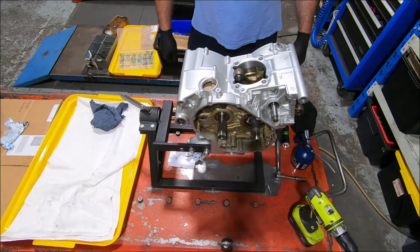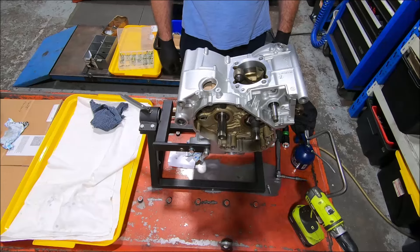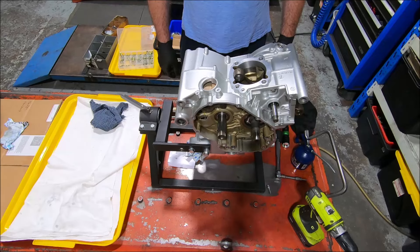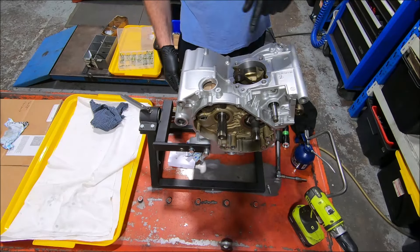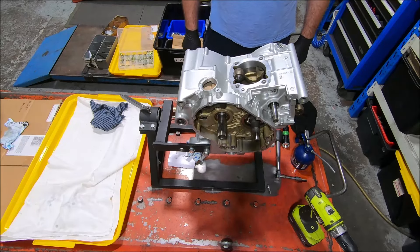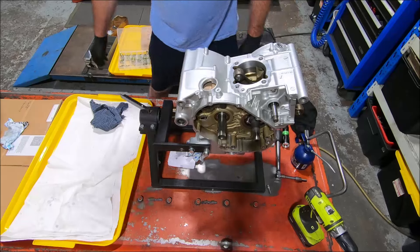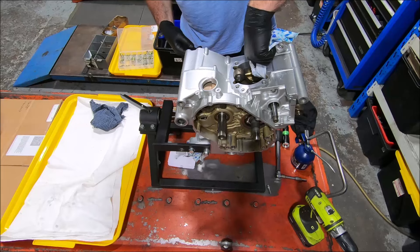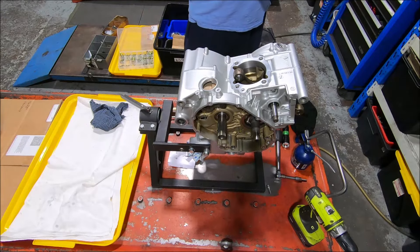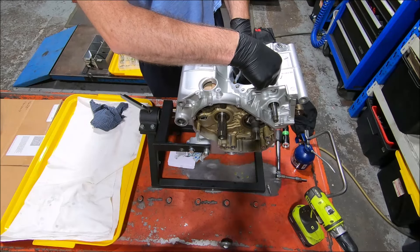So that's the crankcase halves assembled with all the required bolts in and torqued up. I'll let it sit now for the sealant to go off, then wipe the bit of sealant off the edge to get rid of it. There's a bit of sealant out in the middle here — I might wipe that out now so that later it doesn't fall off inside. That's going hard already like a little string.